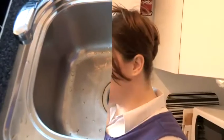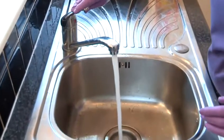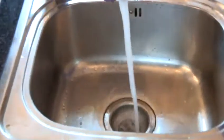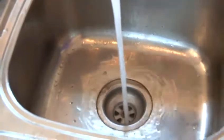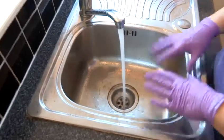Leave it for 15 minutes. Now that you have waited 15 minutes, what you need to do is pour down hot water gently. Keep flushing it all the way down for a few minutes to make sure it's doing its job.